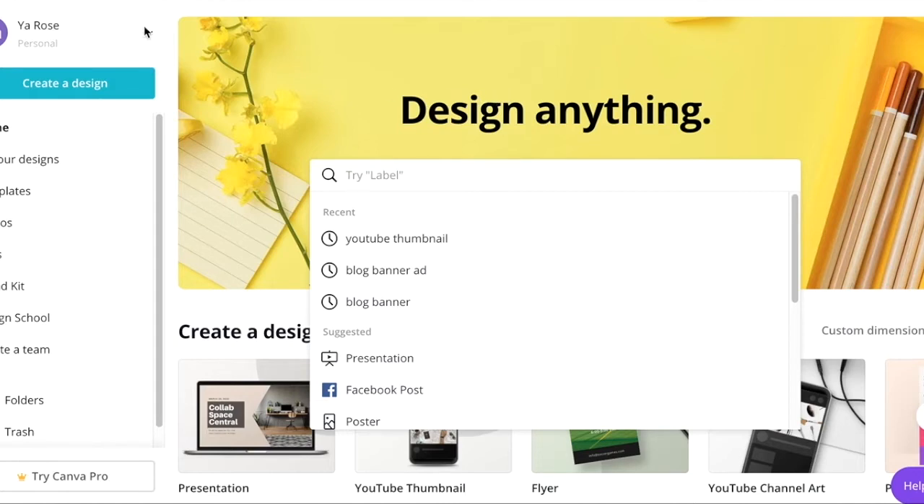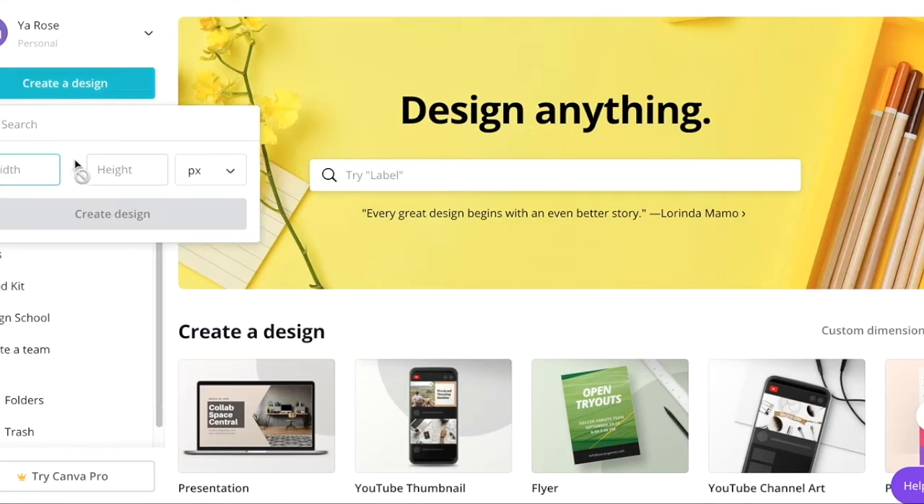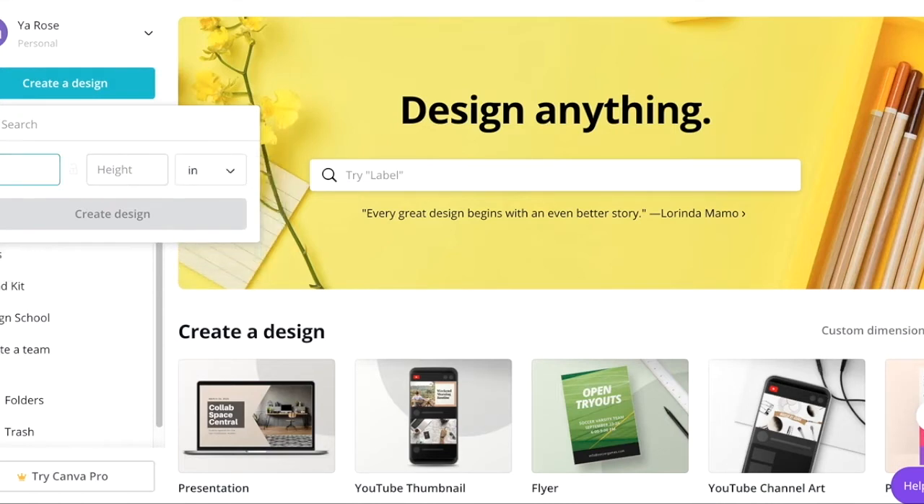Once you have that, you're going to look at the size of your labels. If you've gotten sticker labels from Amazon, you're probably going to have 8.5 by 11 inches as dimensions. Go to 'Create a Design,' select custom dimensions, and enter 8.5 by 11 — make sure you change it to inches — then create your design.